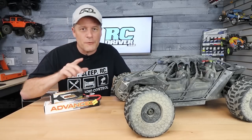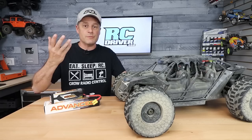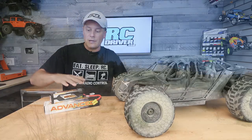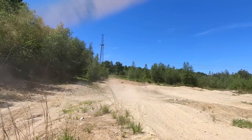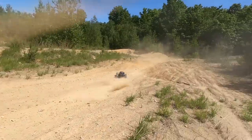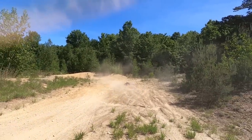Before I touch on the test run, I did want to talk about a smart feature that I missed before, and that is the storage mode. It has a circuit board in here that will detect if the battery is still fully charged, and after five days, if it notices you haven't used it, it will start to drop it down into a storage mode charge. So another neat, smart function of this battery pack.